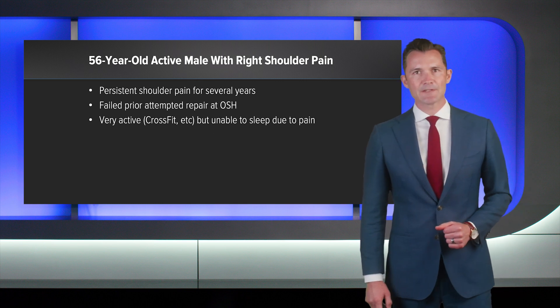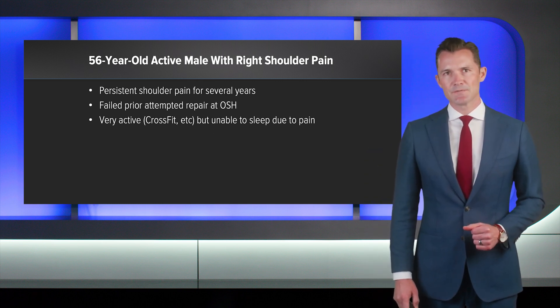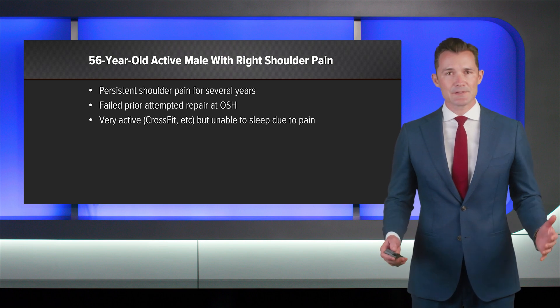Our patient is a 56-year-old active male with right shoulder pain. He's had pain for several years and has failed an attempted prior surgical repair. He's very active, participates in CrossFit, and really can't sleep due to pain.